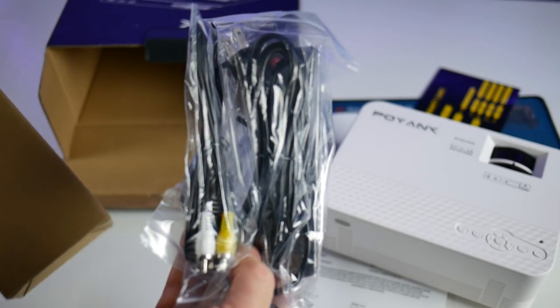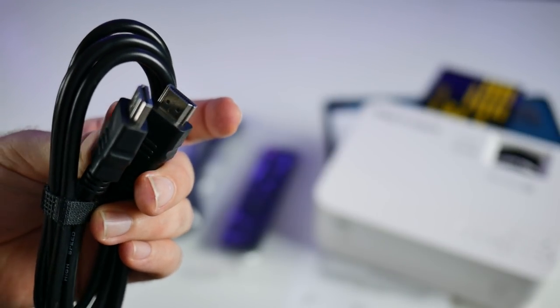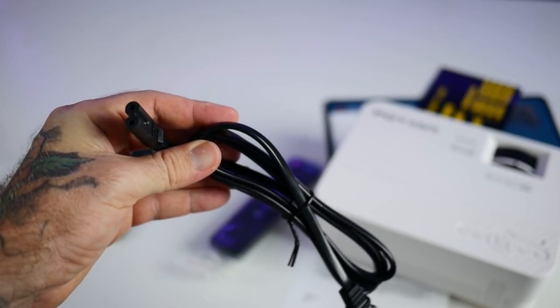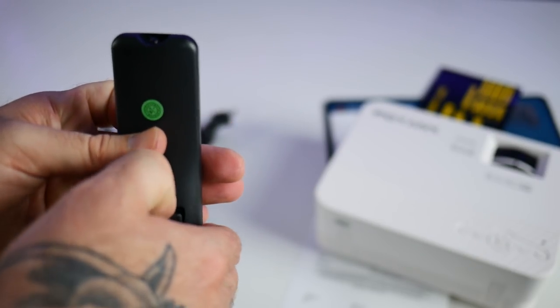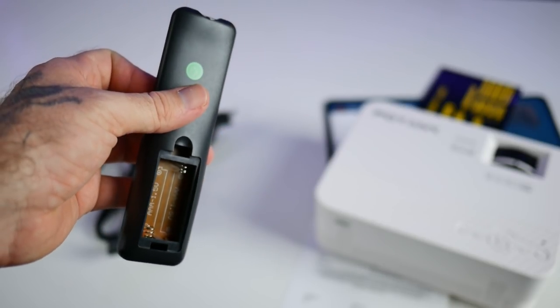Next up there's a little box full of goodies — all sorts of cables and remote controls. They give you an HDMI cable about three to four feet long, some audio/video analog cables, the power cable that goes from the projector to your wall outlet, and a small black remote controller. Note that no batteries are included, so make sure you have some AAA batteries before you purchase this.